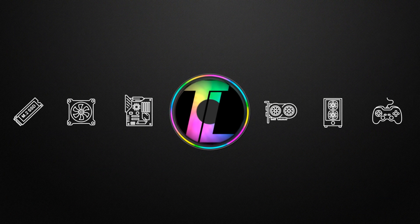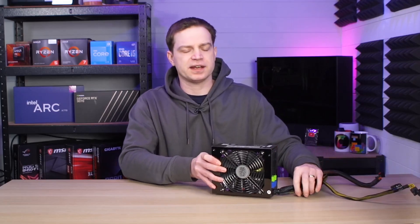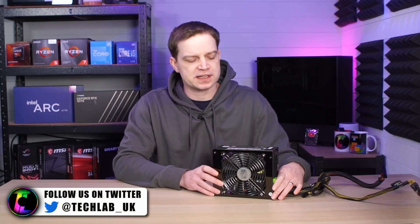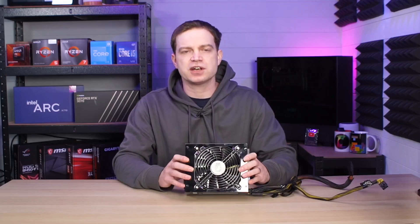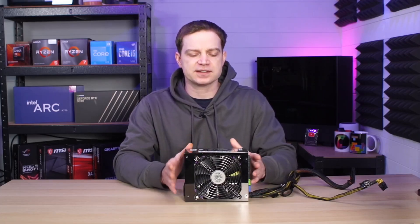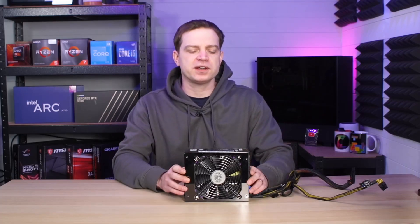We're going to be taking apart a power supply, and if you don't know how to handle these you could be in for a nasty shock. A power supply basically takes your AC power in and converts it to DC so that your computer can use it. During this process it generates a lot of heat, which is why you have a cooling fan, and it also stores a lot of energy inside the capacitors. So if you're inside one of these and it hasn't been drained and you touch the wrong thing, you can be in for a nasty shock.